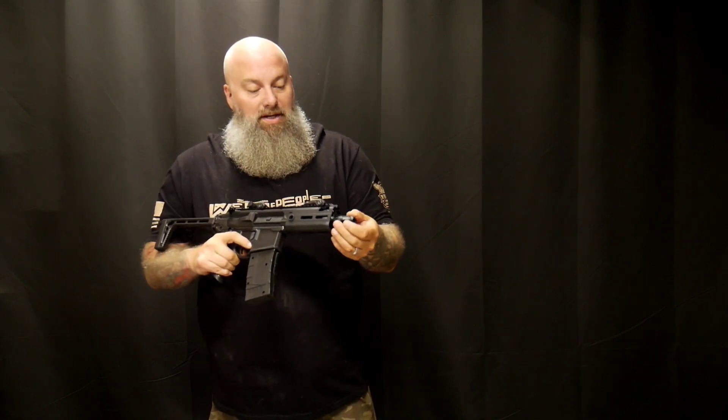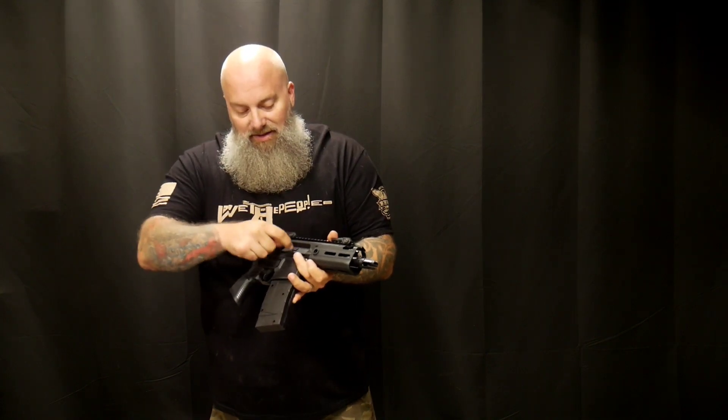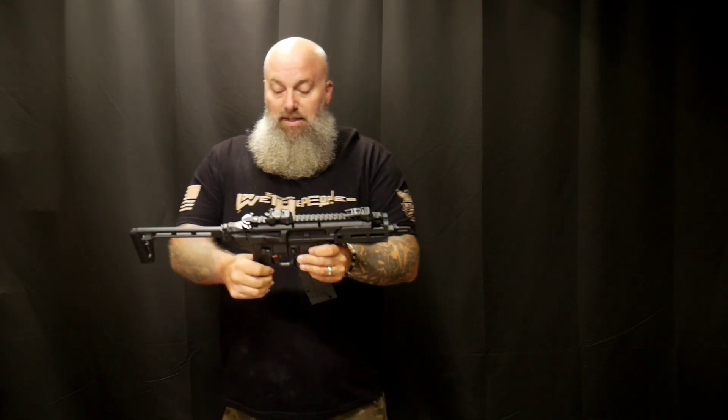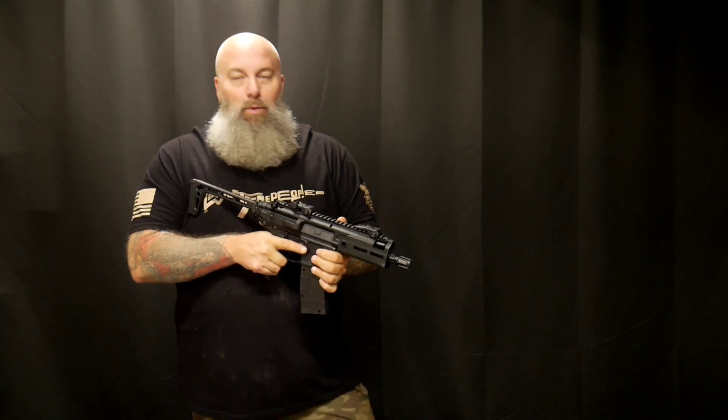There's a mock flash suppressor — plastic — but there's a lot of metal on this thing too. I think it's going to be really fun. While I like flip-ups, we really need an EOTech on top of this.